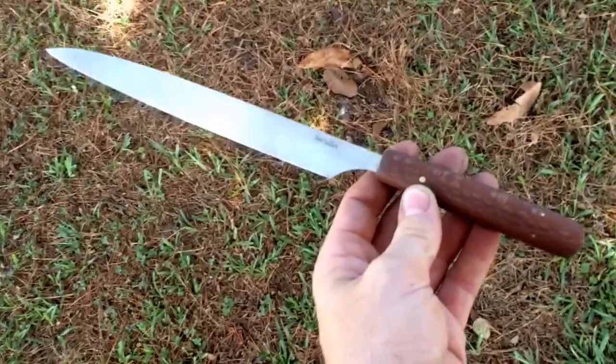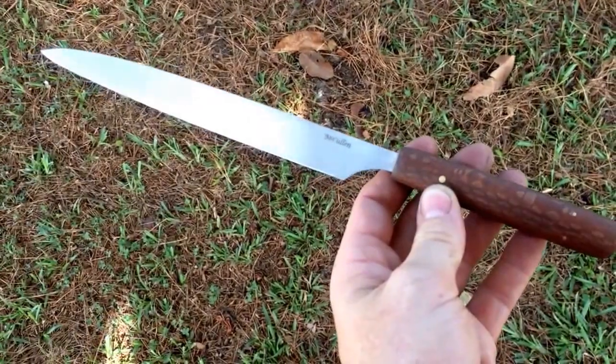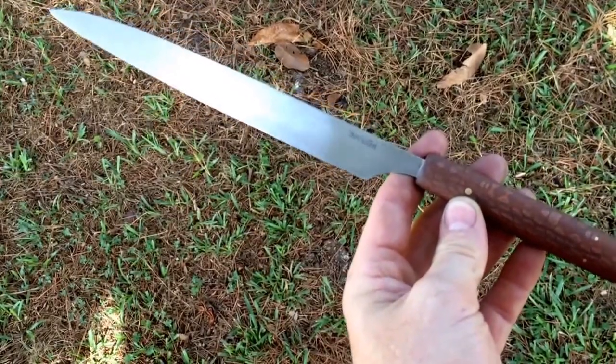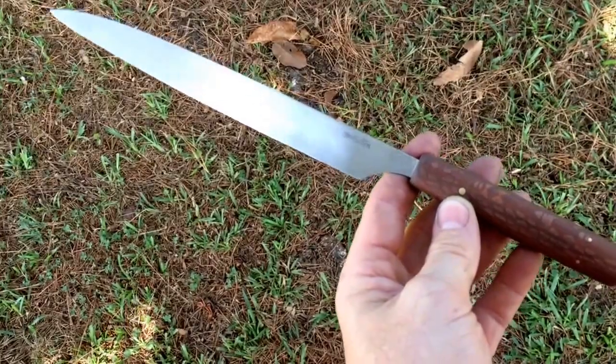I hope you're doing well. I'll share a knife with you. The knife in front of you is 13½ inches overall. From handle to tip is 9¼ inches. The cutting edge is 8 inches.